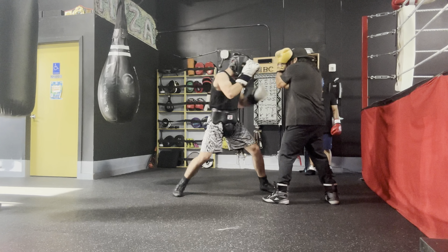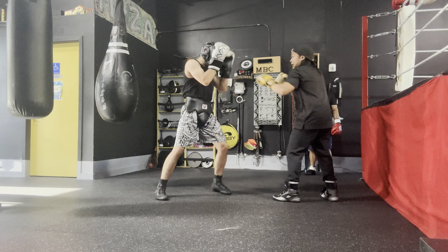And I throw to the other jab — and I use that hand too to attack.